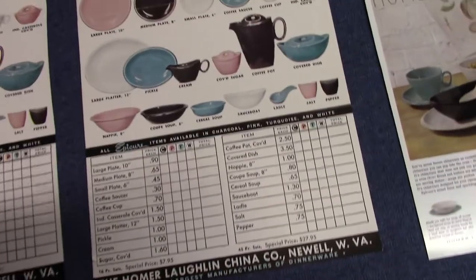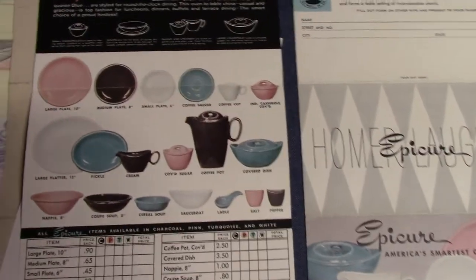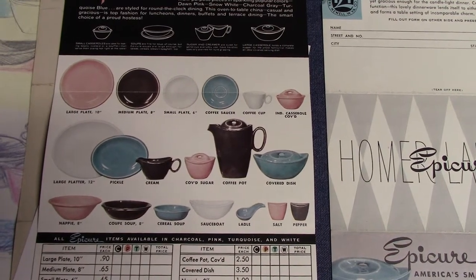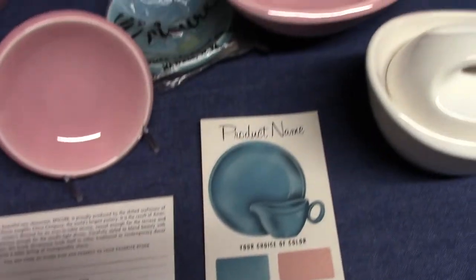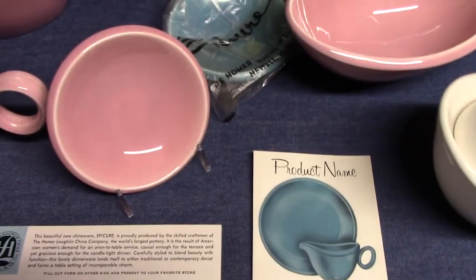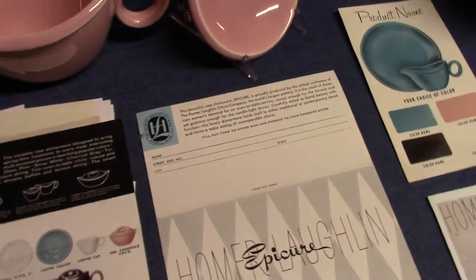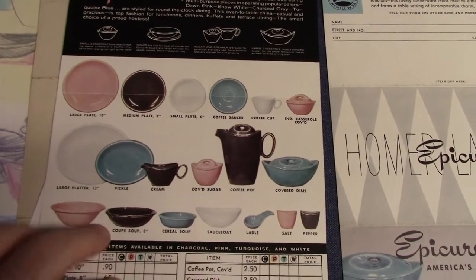We have a couple of Epicure brochures — the outside and the inside. It folds into three sections and shows the full assortment. The only pieces not shown are the tidbit tray, found in white, and the promotional nut dish. We see one here in turquoise with the Epicure bag and a brochure inside. You can find them in pink, though pinks are less common than turquoise. I've only seen one in charcoal gray and never seen one in white. Here we see the standard assortment in all four colors.